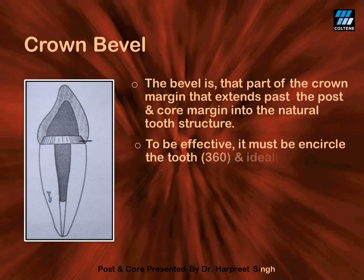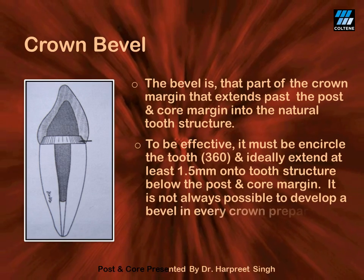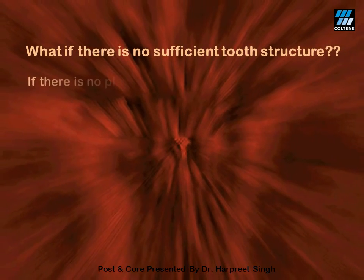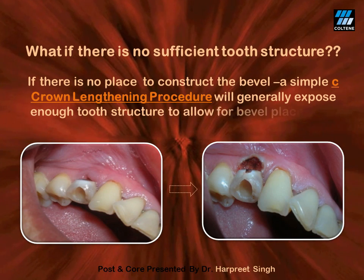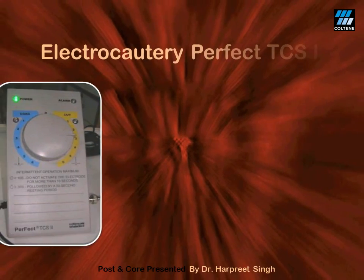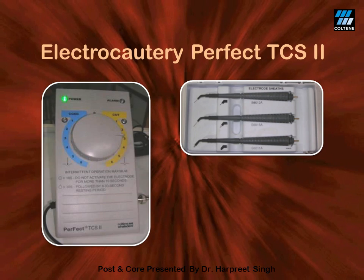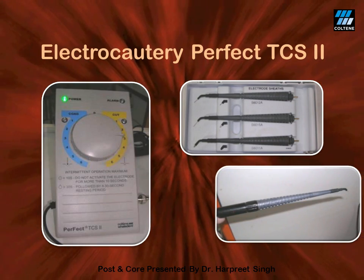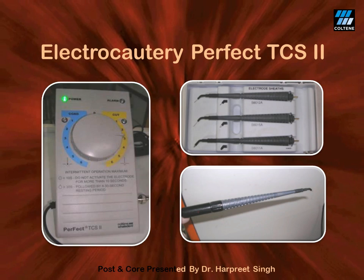Ideally, at least 1.5 mm of supra-gingival natural tooth structure must be present circumferentially for a good crown bevel. Where insufficient tooth structure is present, a crown lengthening procedure can expose it. I use electrocautery — Perfect TCS — for this purpose, as it gives a quick result with a bloodless field through its dual function of cutting and coagulation, allowing preparations and impressions in the very same visit.